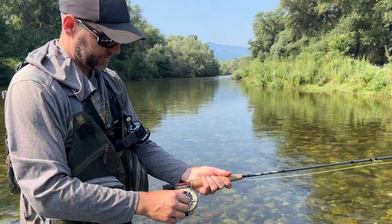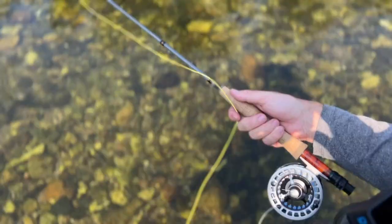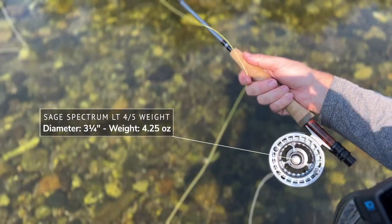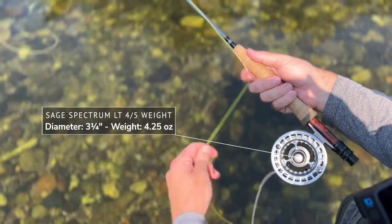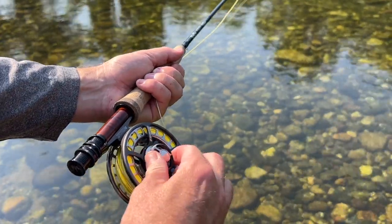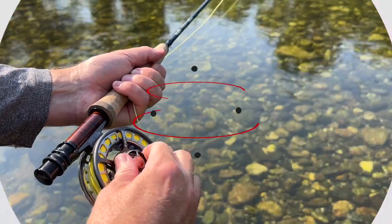I was testing the 4.5 weight model for this review. The 4.5 weight reel has a diameter of three and a quarter inches and an overall weight of 4.25 ounces. The smallest LT in the range, the 3/4, weighs about 3.88 ounces, while the largest, the 9/10 weight, is still pretty light at 7.1 ounces.